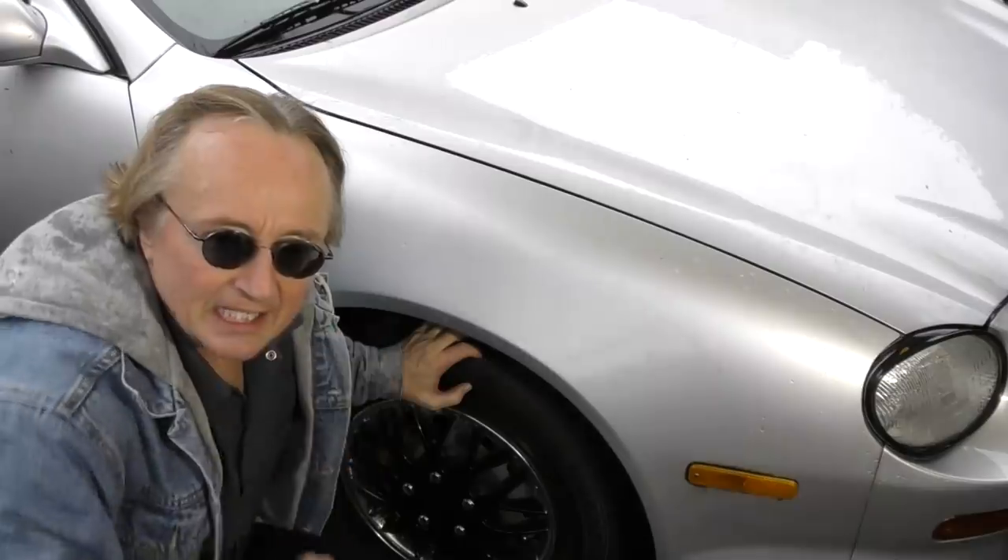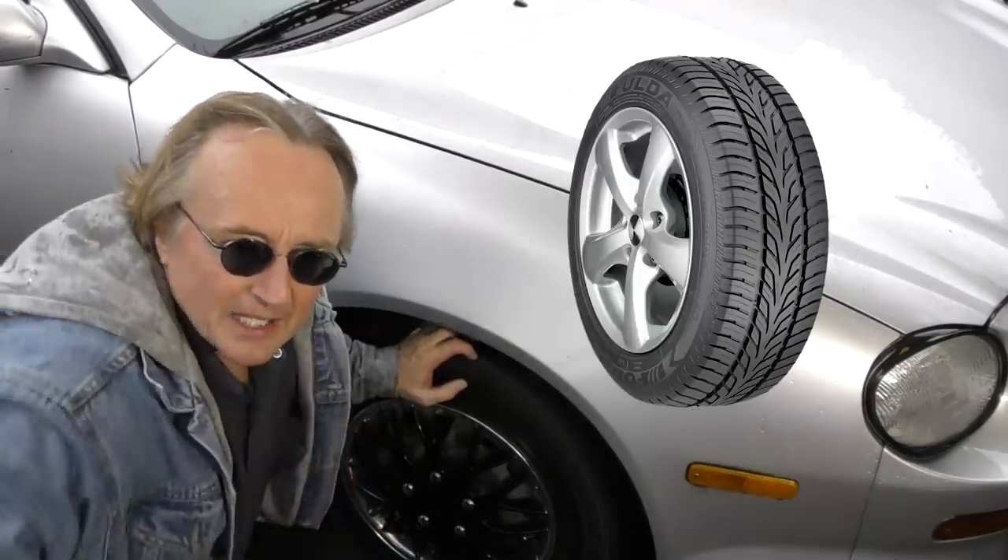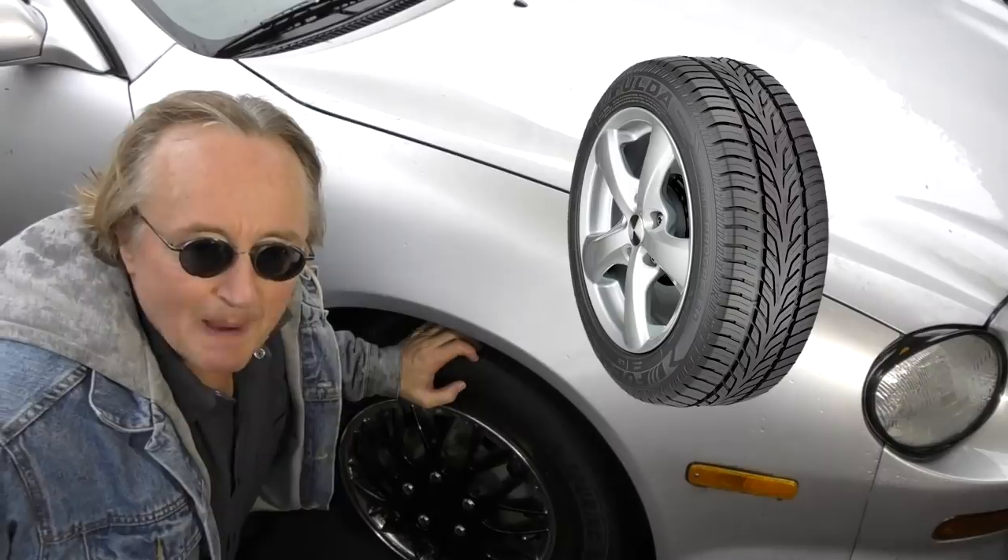Rev up your engines! Today I'm going to give you some life hacks on how to make your car's tires last as long as possible.